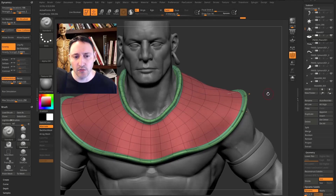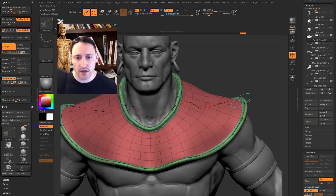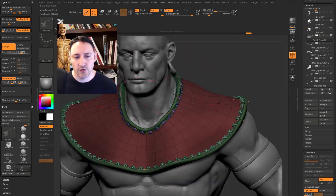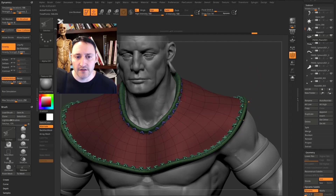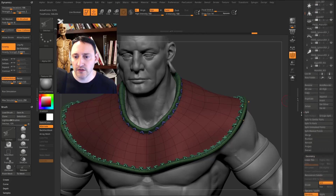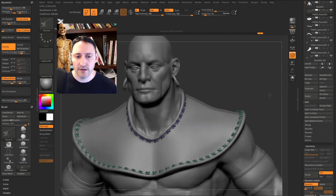Turn off X symmetry by pressing X so we don't get overlapping stitches. Press B to go back into the brush menu, make sure your stitches brush is selected, and tap on your mesh — it updates the curve with stitches. To get rid of the curves, tap on an object away from the curve, or go to Stroke > Curve Functions and hit Delete. The stitches are masked out, so go to Sub Tool > Split Masked Points to put them in their own subtool.